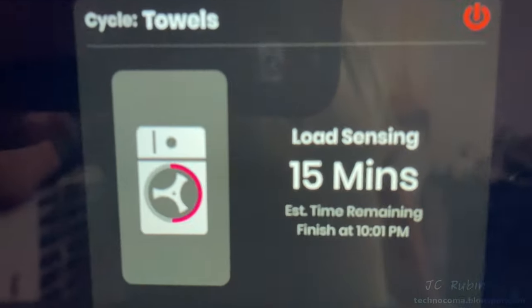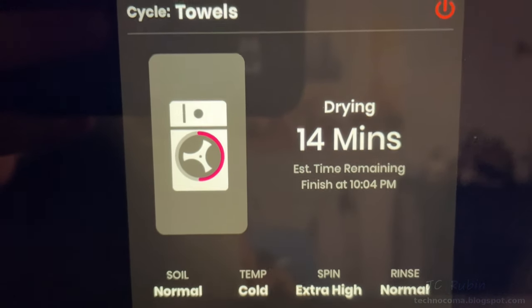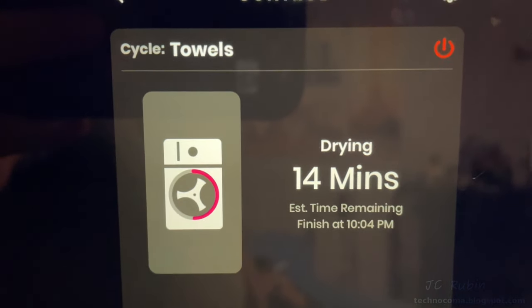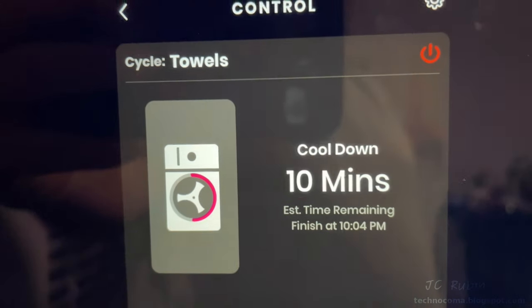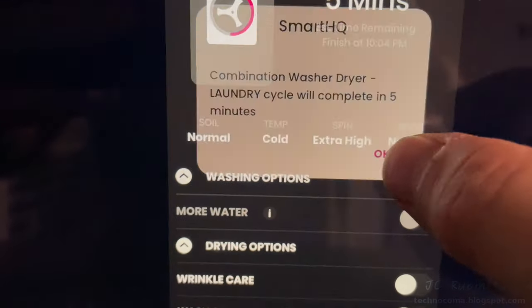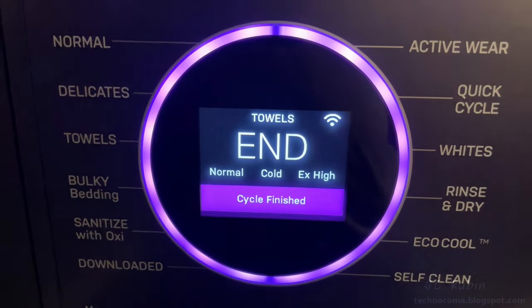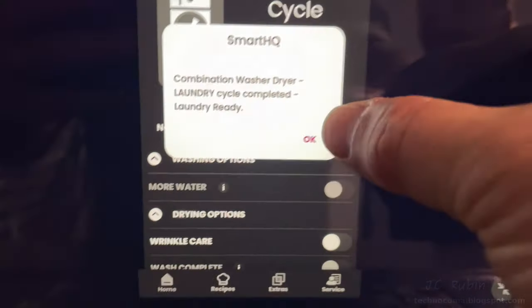Load sensing tries to ensure it doesn't dry longer than necessary, but only the app shows how many minutes remain on load sensing until it goes back to drying — now showing 14 minutes. Finally a cool-down phase, but again only the app shows the cool-down time where it spins without drying. I received a notification that five minutes remained, clicked OK, and five minutes later it ended — signaled by a song and a notification on the phone.